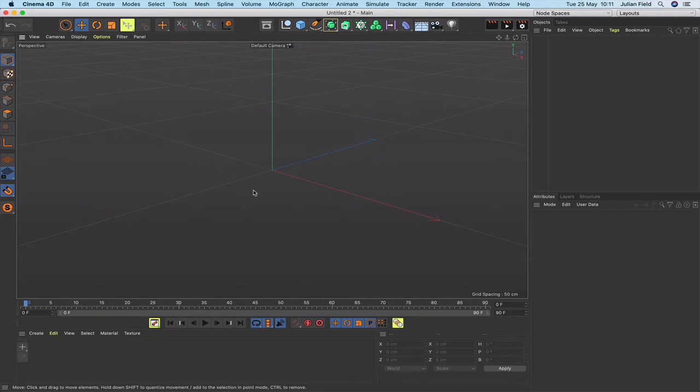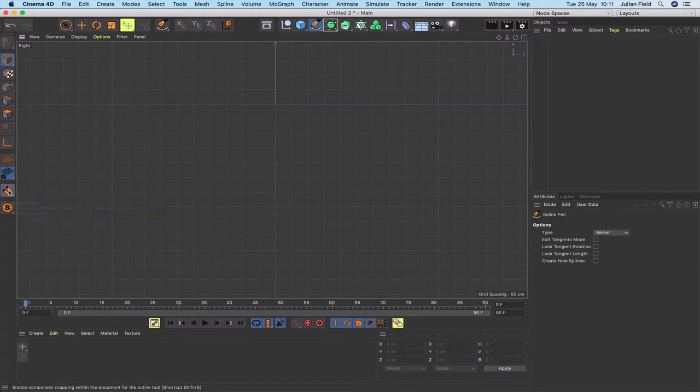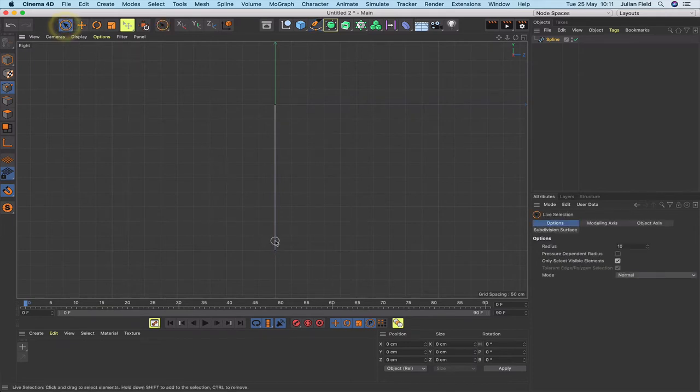The workflow for this is quite important, so I'm going to start from scratch and show you the whole thing. First I'm going to change to a side view by hitting F3, then grab the spline pen tool. I've got snapping enabled with grid stroke work plane snap selected. I'll put the first point at 0,0,0 and click to place the second point. I'll select that one and set it to minus 600 — we want a rope length of 600 centimetres.